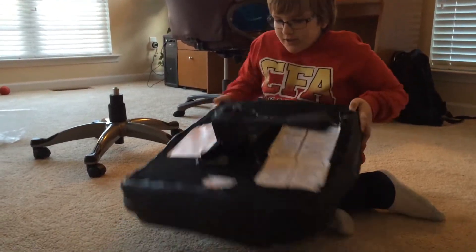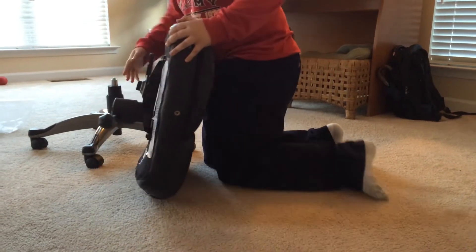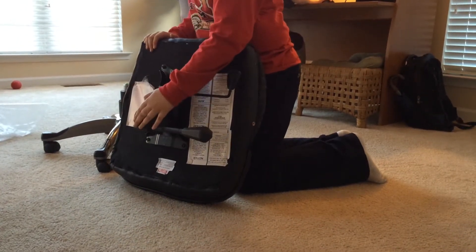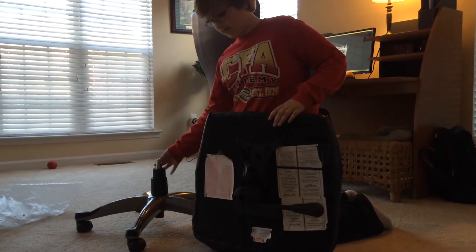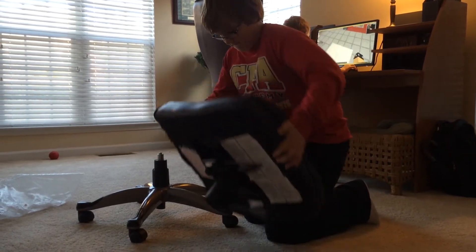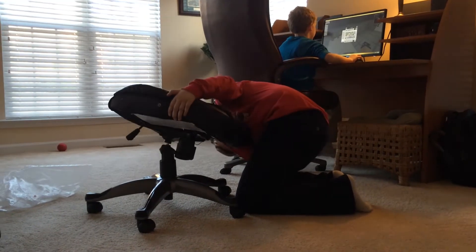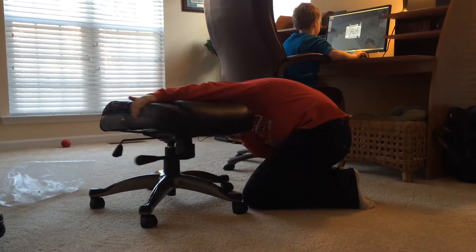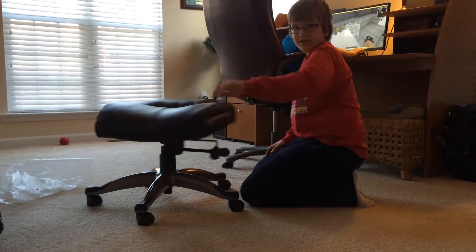After you do that, then you turn this thing around, and you put this small hole — not this one, this one; this one's for something else — but this one in here. There we are, and now we've got a spinning chair.